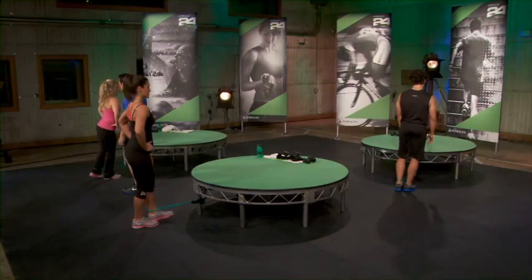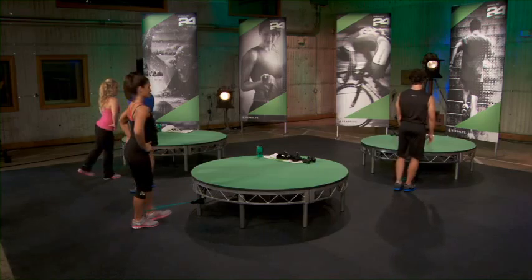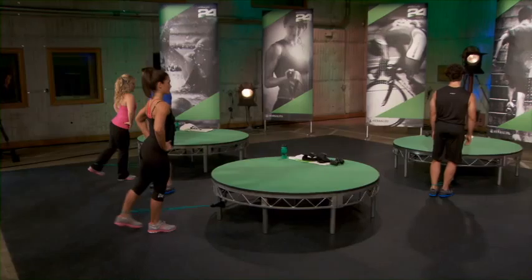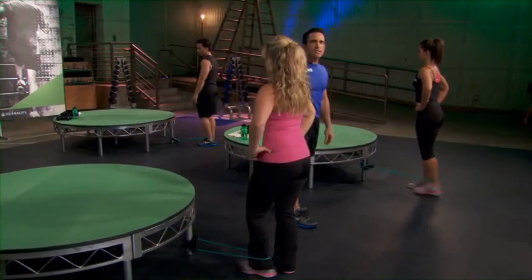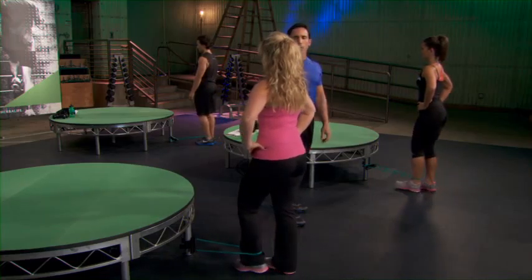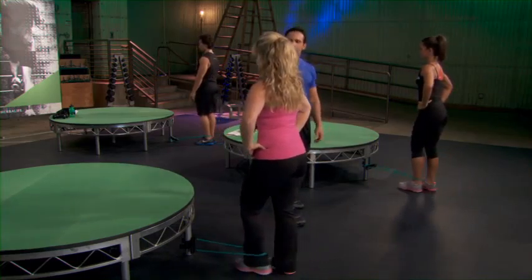Working the glutes, hamstrings. Got five more, you guys. Hips are nice and straight. Good — smiling, I can see it. This is not easy. Take your time, build up to it. Good, give me one more. And rest. Nice job.